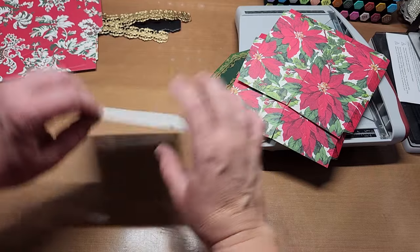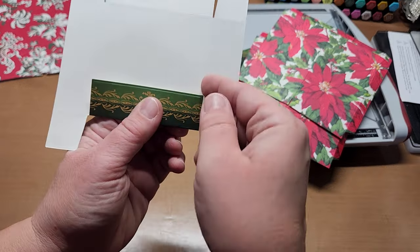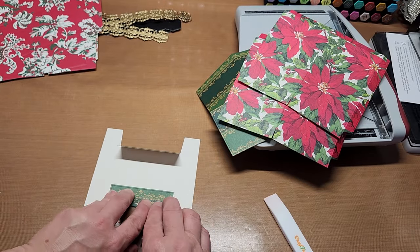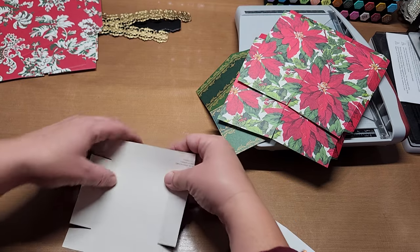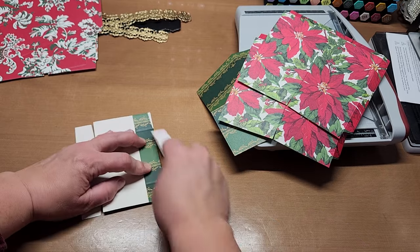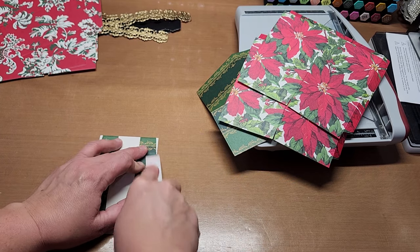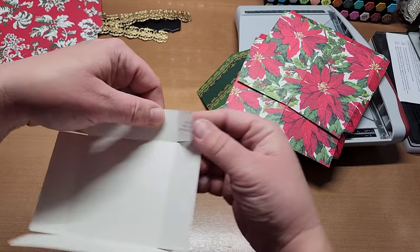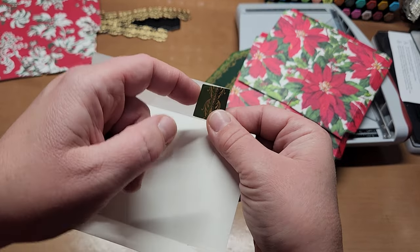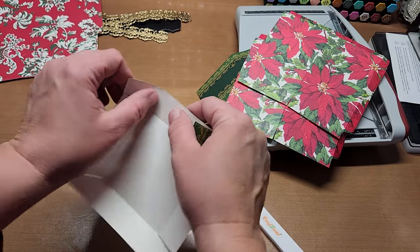Now let's do the lid — this one's easy. Just fold on all the score lines, making sure the edges of your paper line up with the score lines, then give it a press and crease or burnish. When you fold the tabs in, make sure the top edge of the tab lines up with the top edge of the box, give it a pinch, then burnish. Do that on all the tabs.